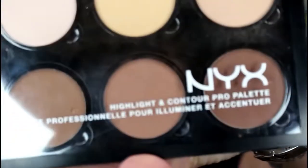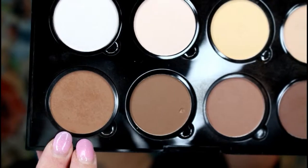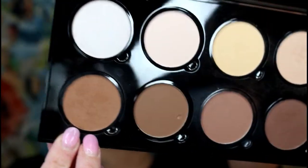Now I'm going to contour, using my NYX Highlighting Contour Pro Palette, which I got at Ulta — it's a great buy and not expensive at all. I'm going in with shade 08. These individual pans are removable, which is nice for travel so you don't have to take the whole palette. I'll be using my Artiste Oval 7 — my husband and I both call it 'the spoon.'